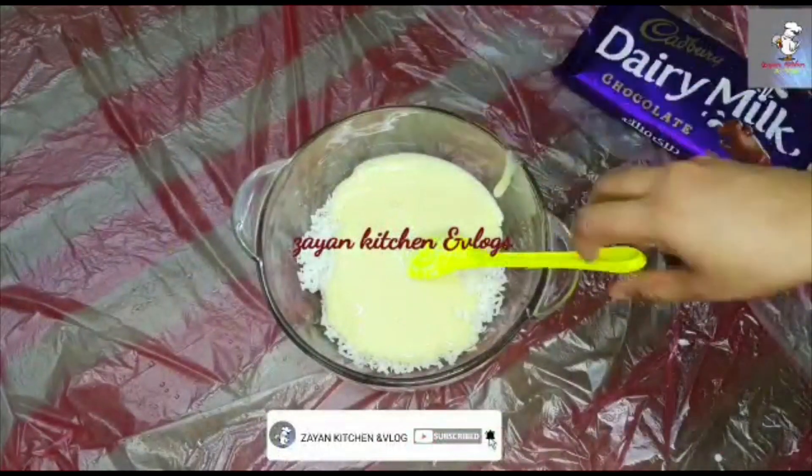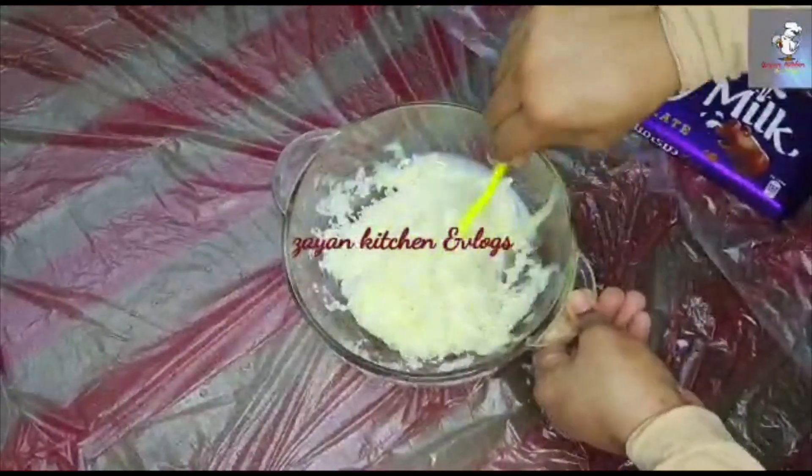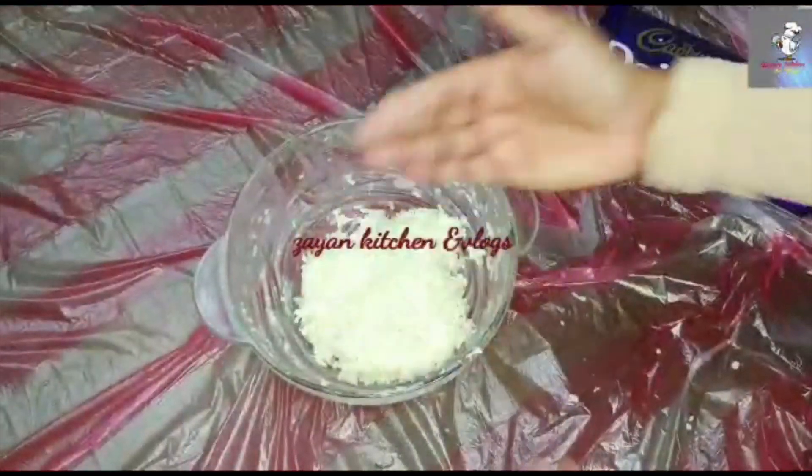We will use a large amount of coconut — about 1 cup. We are going to make this recipe for all of us.